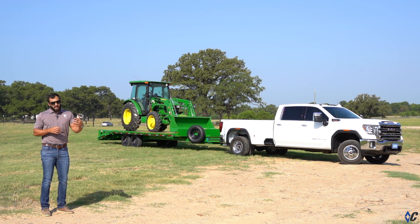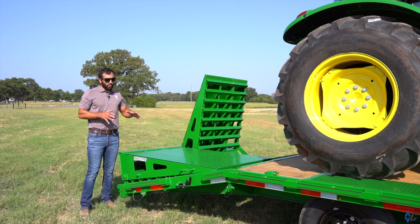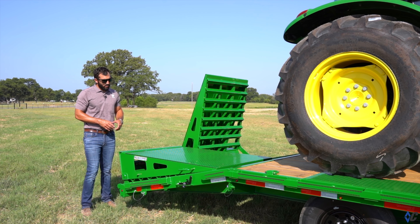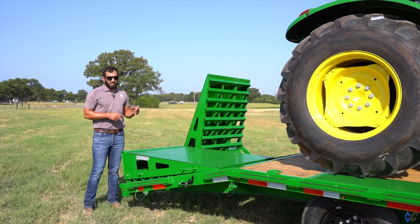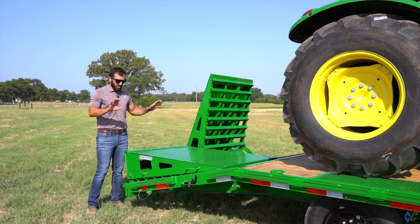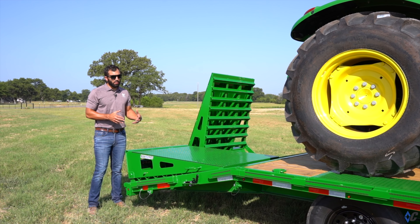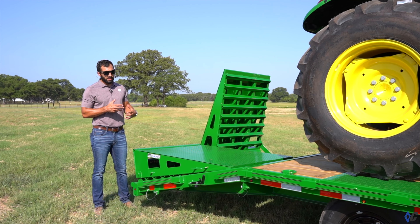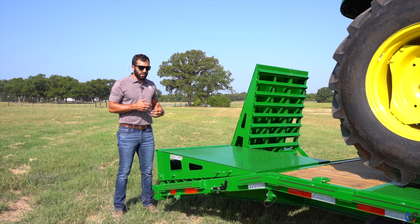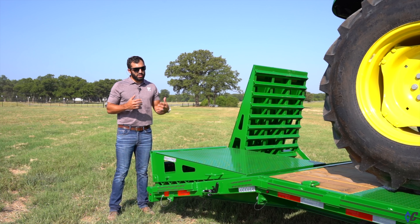We're going to look at some of the standard features as well as the selected options. The first thing that really pops out about this DEC is the loading style that was selected. When you're on the website, the DEC actually has three different loading options available. It can be just a straight deck with sliding ramps, which is really more purposeful for being able to use as a material hauling trailer, but has the sliding ramps just in case.